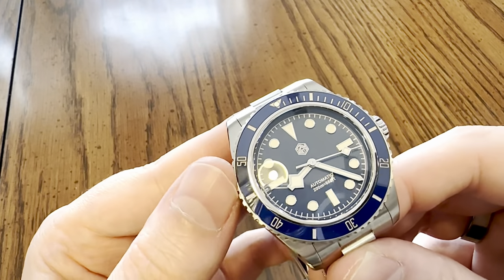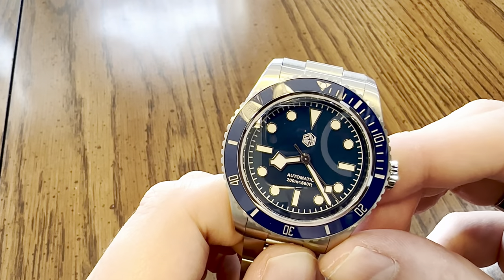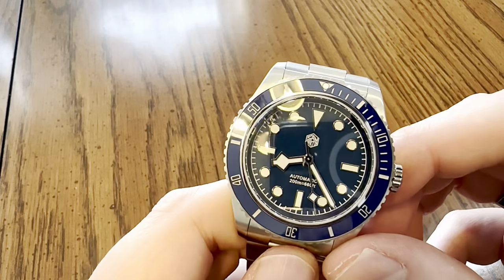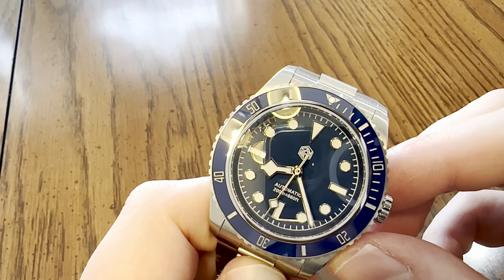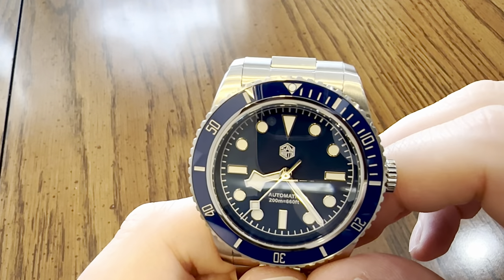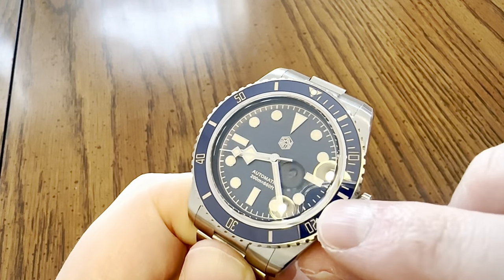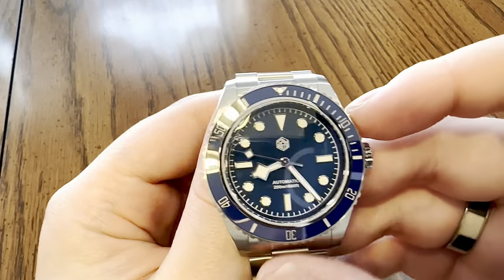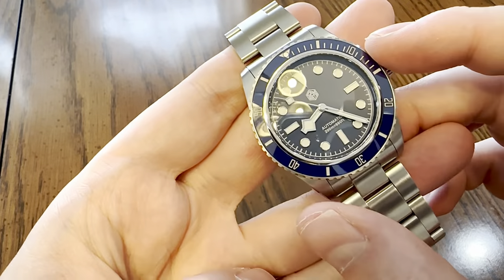On the top of the rim it appears to be brushed or matte. You have a ceramic insert that is high-gloss dark blue, with deeply engraved markings filled with a silver, platinum-ish, pearlescent material. The pip is Swiss BGW-9 blue loom. This is a 120-click bezel, which I prefer.